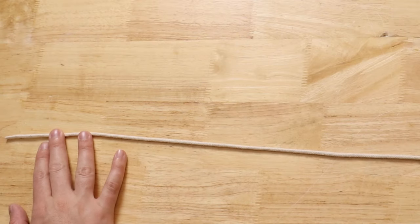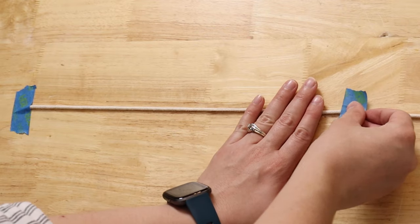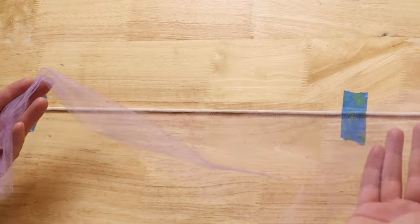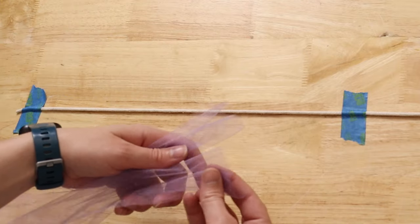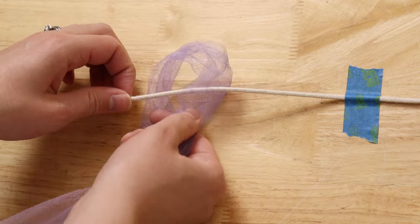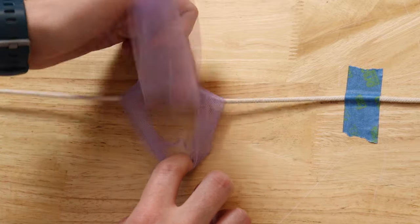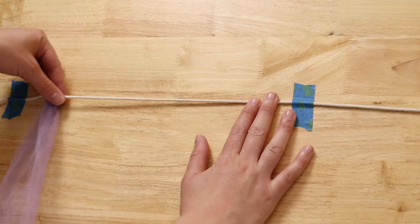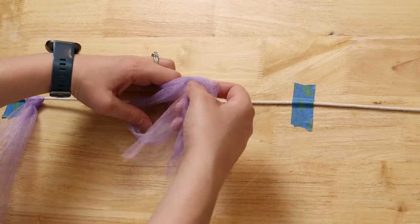Now we can start assembling our tutu. I'm going to lay my cord flat on a table and tape it in place — it's easier to tie all the pieces of tulle onto the string when it's taped down so I can put a little tension on it. I'll take my first piece of tulle, run my hand over its entire length scrunching it narrower, then line up the two ends to make an even loop. Putting my fingers right at the center of that loop, I'll spread the loop open, put it underneath the cord, open it up over the top of the cord, then pinch and grab the tulle underneath and pull that tail up through the loop. Hold onto the string and gently tug the tulle to tighten the knot. That makes our first loop. Scoot it to the side and repeat with all other pieces of tulle.